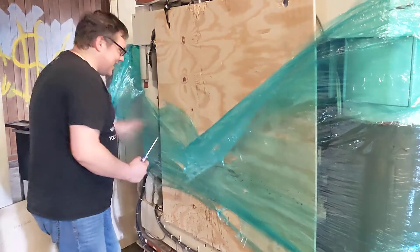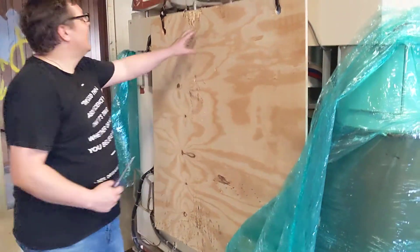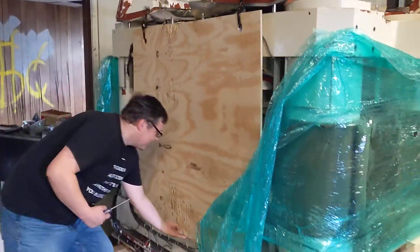Okay, I gotta get into this thing. This is held on by some ropes.